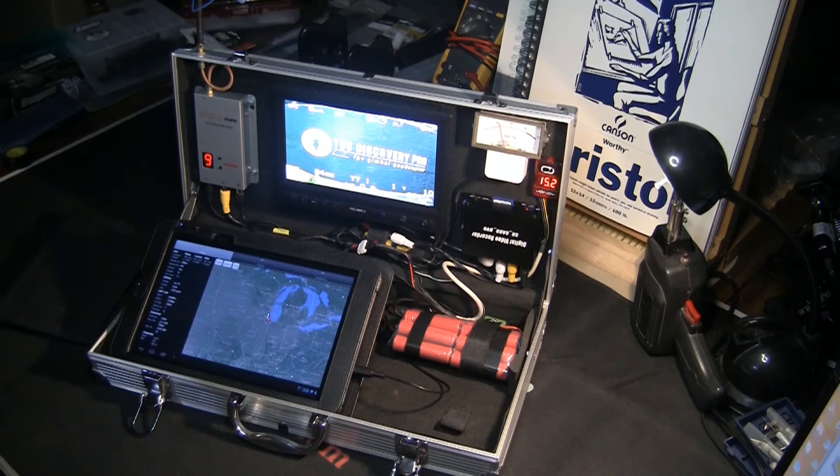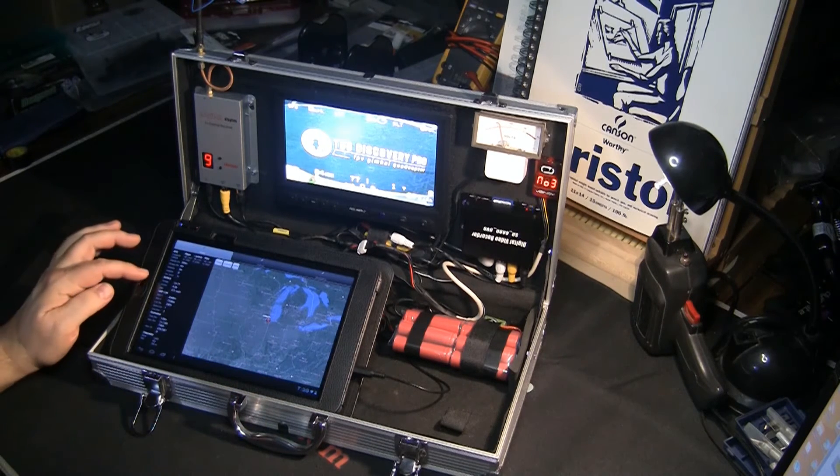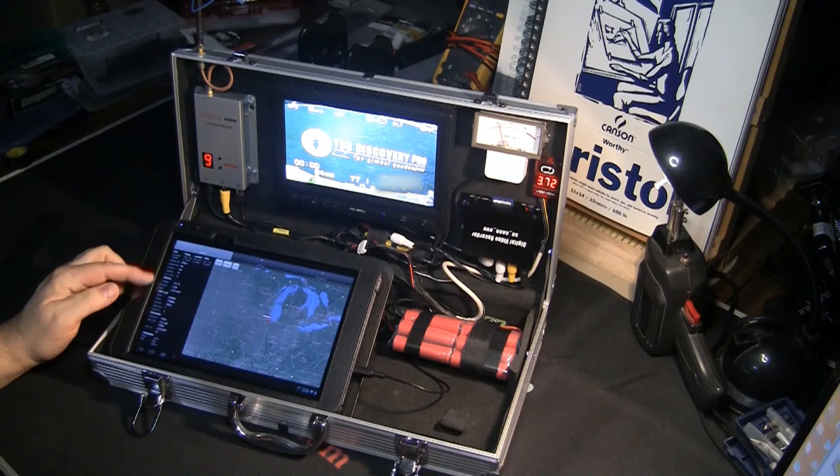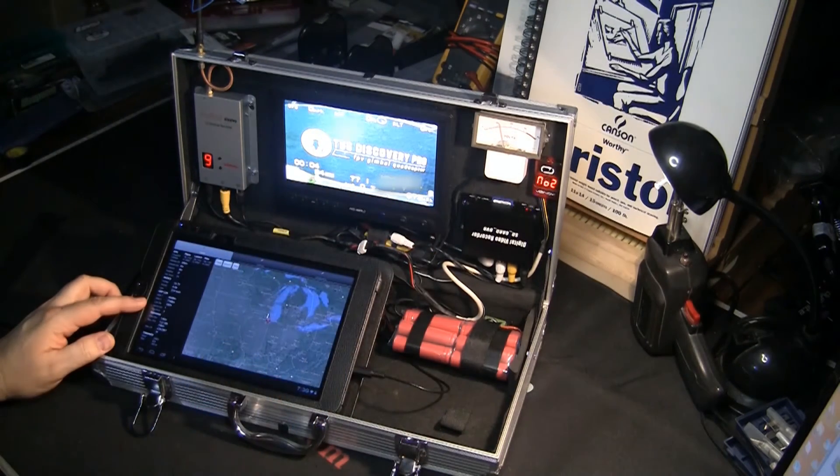Once you have it working, in the software you'll see where your plane is located, and you'll have your voltage, current, and all your telemetry data coming from the EZ OSD. This is the same data that's coming up on the ground station display over here.